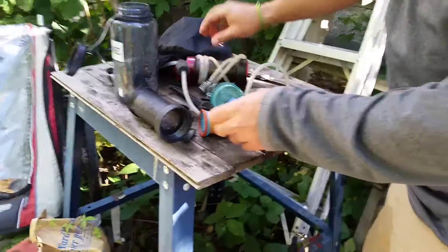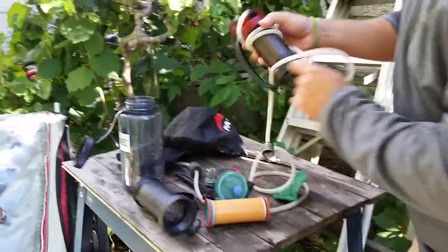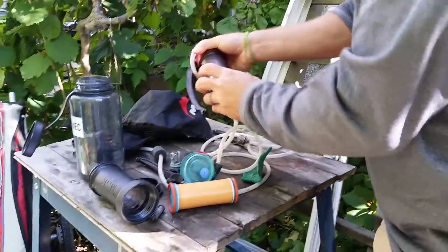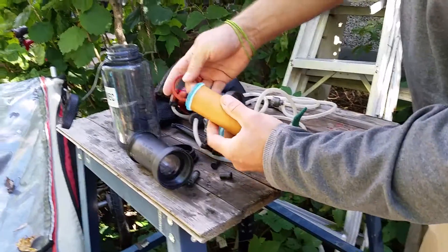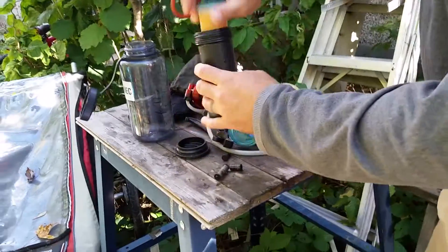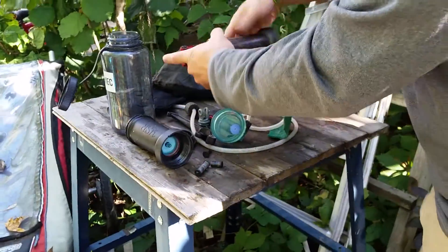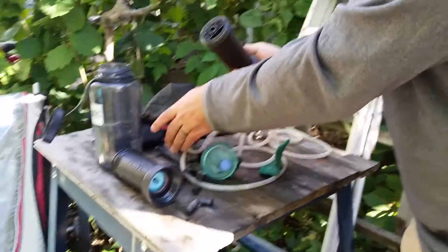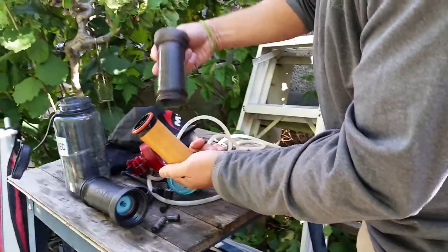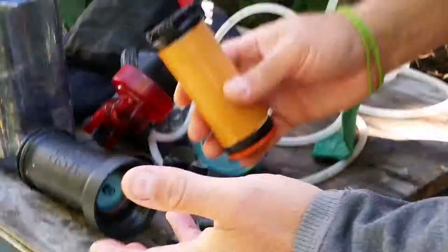I want to point out that there are two different kinds. I think this one is a newer model and it's a little bit different when you take it apart. This one has two O-rings — one on top and one on the bottom of the filter. That goes down in here, and then the other O-ring goes on top, and then it screws in place. This other one, for whatever reason, does not have a top O-ring — it only has a bottom O-ring. That one used to be really musty but it's not anymore, so it's in good shape again.